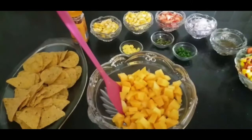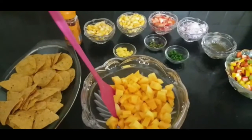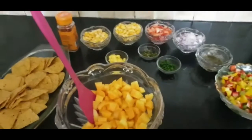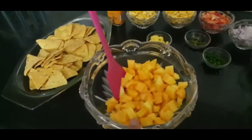Hello everyone, welcome to Twisted Recipes by Poonam. Today we are going to make mango salsa, but we are going to make it with a twist. Let's see what the ingredients are.